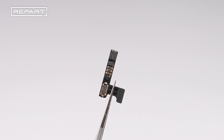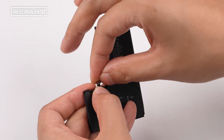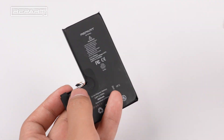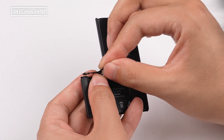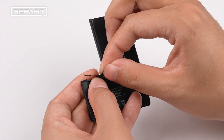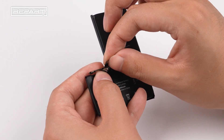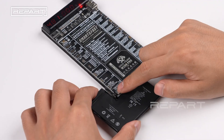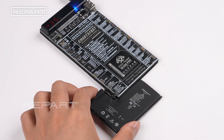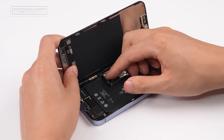To recalibrate battery health to 100%, you need to install a pre-programmed TAG-ON flex. Install the TAG-ON flex onto the BMS board and fold it as shown. Activate the battery using an activation tool. Install the battery and arrange the extra TAG-ON flex into the gap.